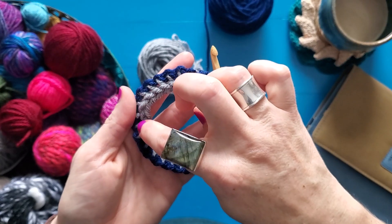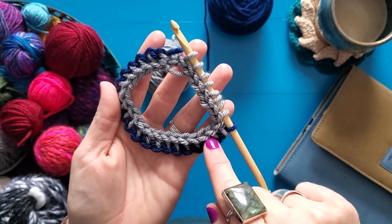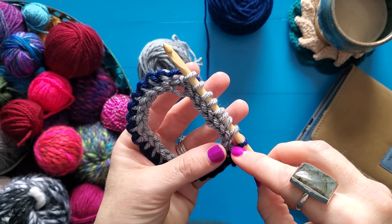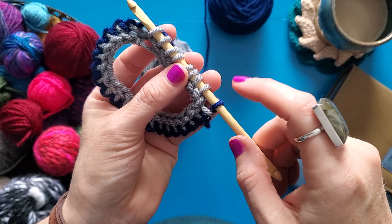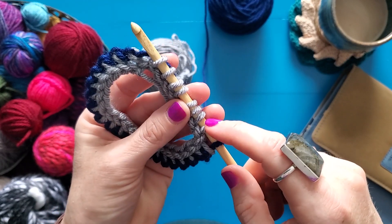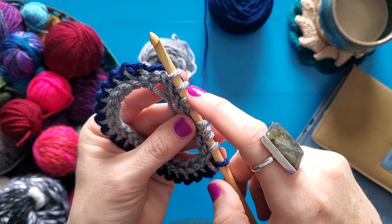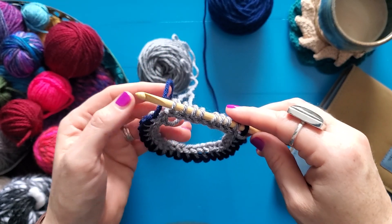So I'm going to count my gray loops: one, two, three, four, five, six, seven, eight, nine, ten, eleven, twelve, thirteen, fourteen, fifteen, sixteen, seventeen, eighteen, nineteen, twenty — counting that gray loop twenty, not counting my blue loop. This is my return pass: 21, 22, 23, 24, 25, 26, 27, 28. Yay! I was supposed to have 28!